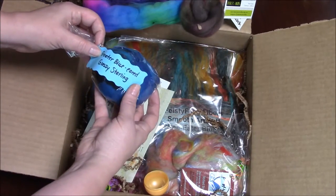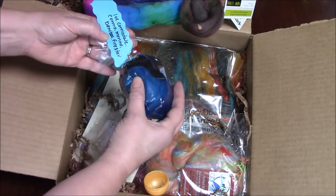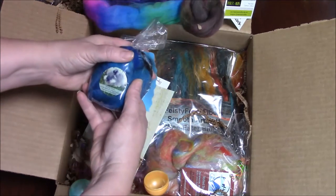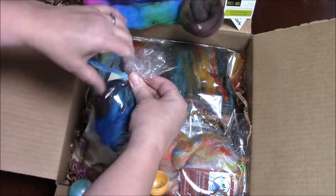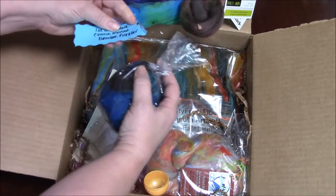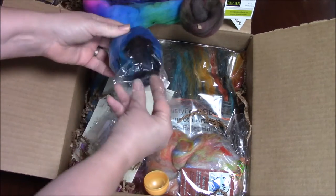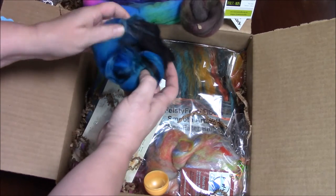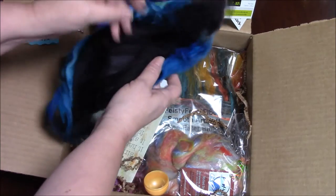Next we come to Greater Blue Eared Glossy Starling — one ounce of Corriedale Merino Bamboo and Fire Star, and this is from The Spun Bunny. She did a great job getting an ounce of fiber into a small, small bag. Look at the blues and teals and black — you can see the starling in the sunlight in this bat.